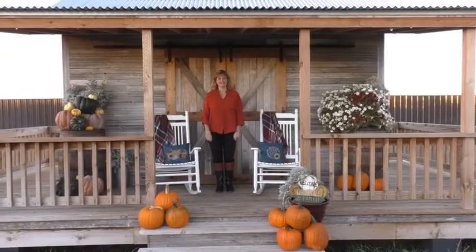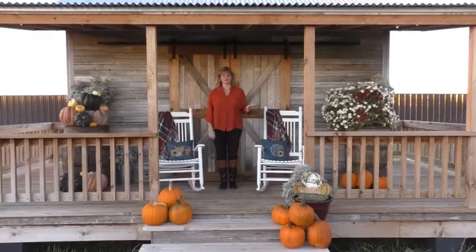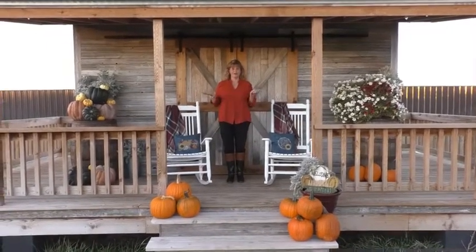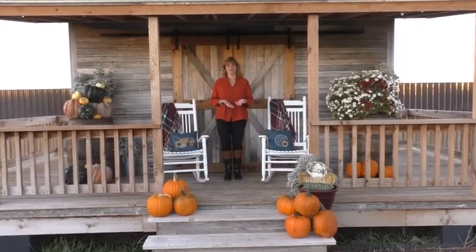Hi guys, and it's fall again. Thank goodness. I was not ready for winter last week — because I like the fall weather, it's so pretty out here. And I had a couple more projects I wanted to show you.